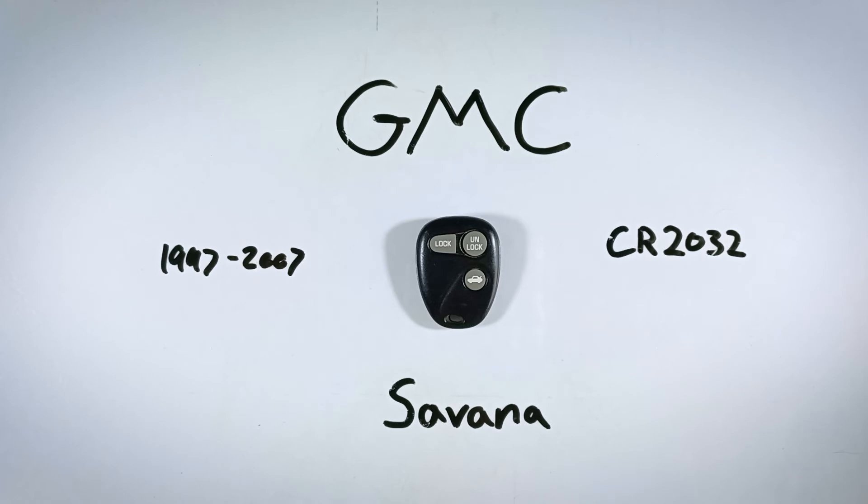If you found this video helpful, feel free to let me know down in the comments or by giving this video a like — we really appreciate all your feedback. If you ever need help with another one of your keys, come back to this channel. We have tutorials just like this one for key fobs for almost every make and model out there. You can also check us out on our website, which has all this information and more — that website is fobbattery.com.